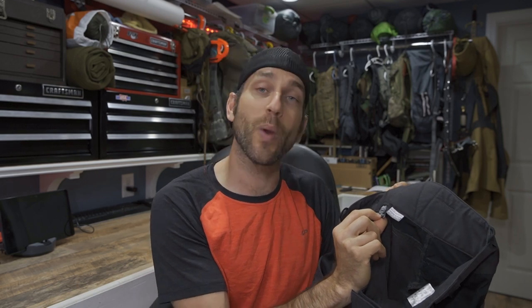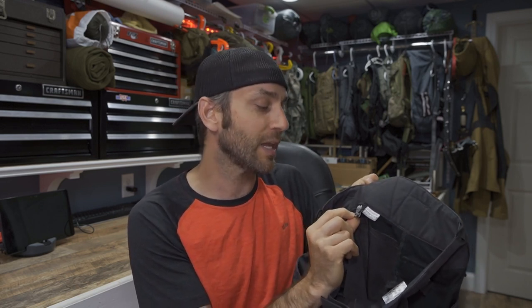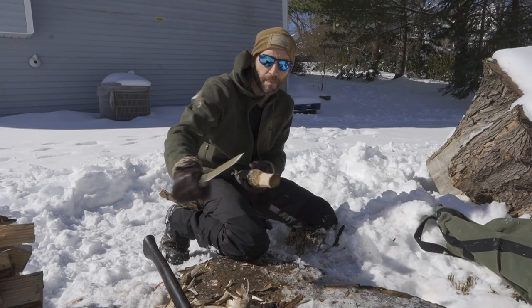First and foremost, the fit. The fit on these Pilgrim pants is fantastic. I'm about six foot one, right now at about 175 pounds. I typically have around a 32-inch waist and 34-inch length. My waist size will vary between 32 and 34 inches depending on how I manage my body weight, but my leg size always stays the same — right around a 34-inch inseam. These here are a European medium long, which translates to a US 32-inch waist, 34-inch length. This particular size fits me absolutely perfect.